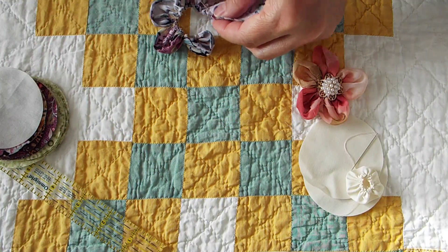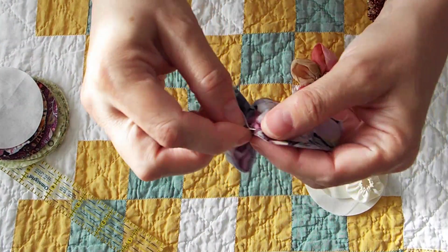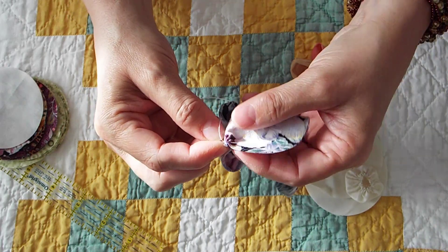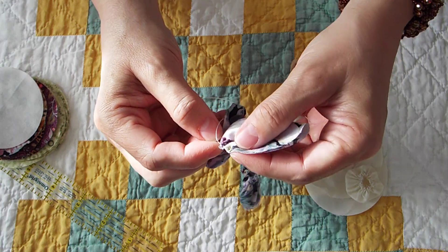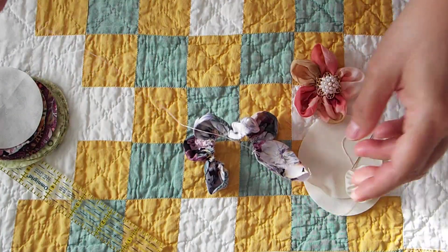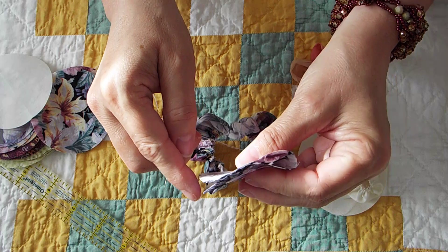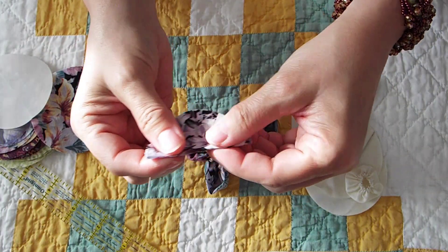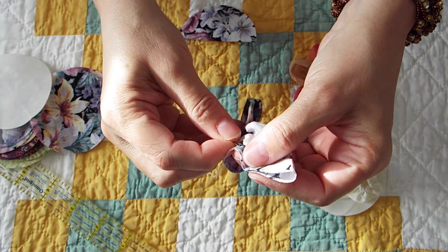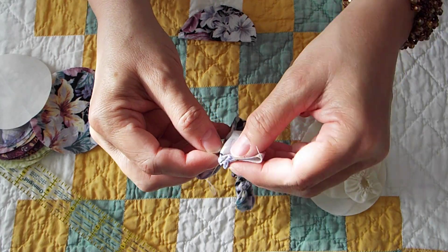Then I pull it and you want to pull it so it's tight. When you fold it in half like that, you're sewing the two loose edges, and the folded edge is going to be the top of your petal. The reason I went ahead and did these was because seriously, after you've seen me push this fabric back and forth across a needle like 50 times, you've probably figured out how to do it.